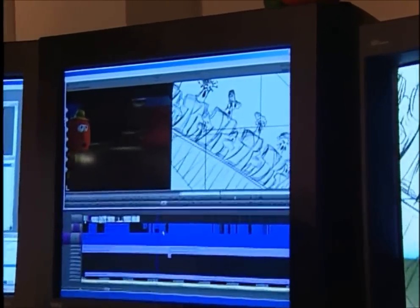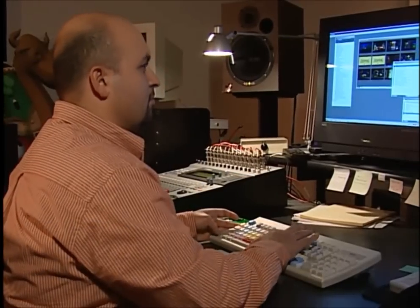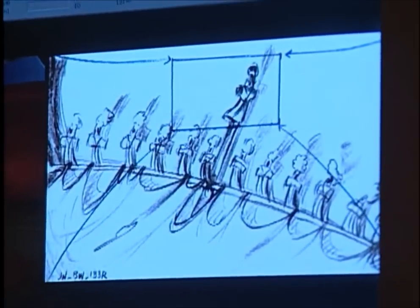With the storyboards drawn and the voices recorded, we then go to editorial to create the story reel. This is where we actually get to see our movie come together for the first time. Usually editing is like post-production — it comes at the end when you go shoot your footage and then edit it together. In animation, it's totally different. You edit in the front. You nail down the timing for each and every shot, and then you give this information to the rest of the studio.